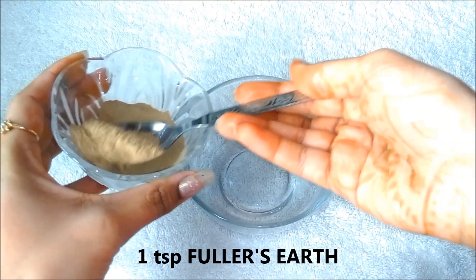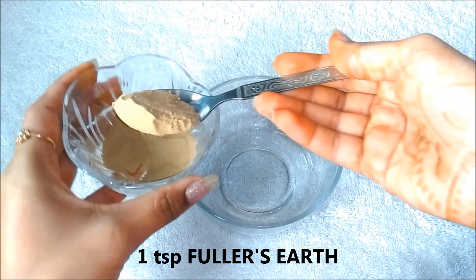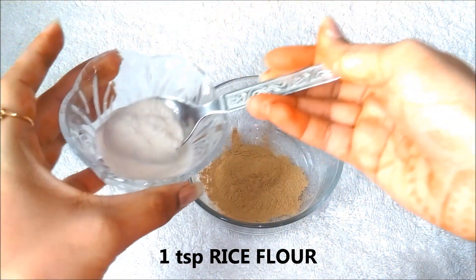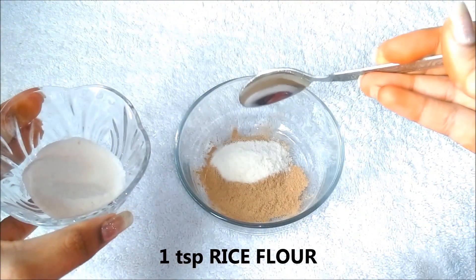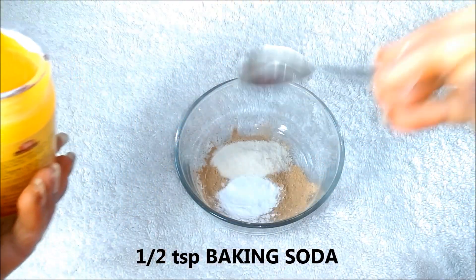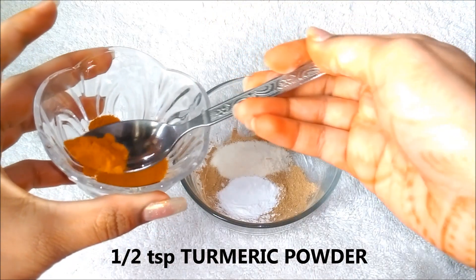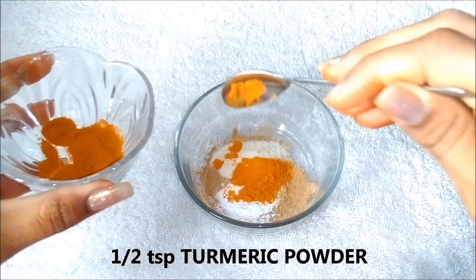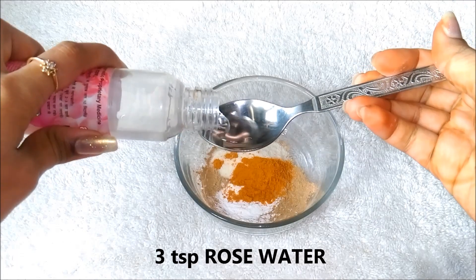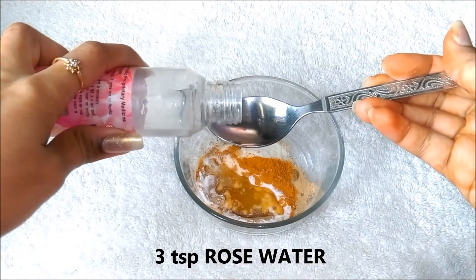So now let me tell you how to make this face mask. Firstly, take 1 tsp fuller's earth in a clean bowl. Then add 1 tsp rice flour, then 1 tsp baking soda, then 1 tsp turmeric powder. And now add 3 tsp rose water, or enough rose water to make a smooth paste.